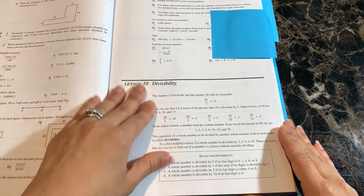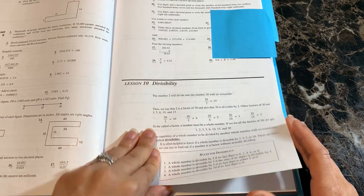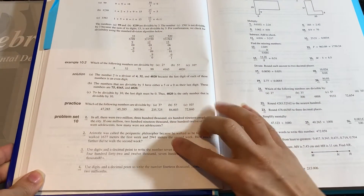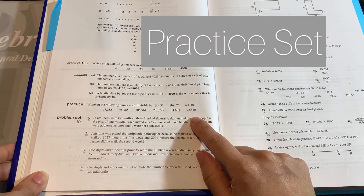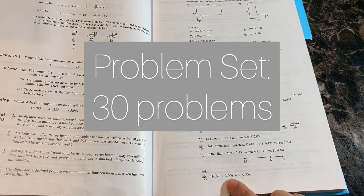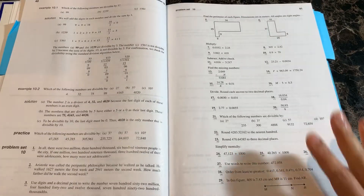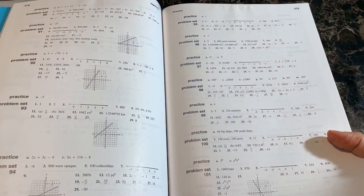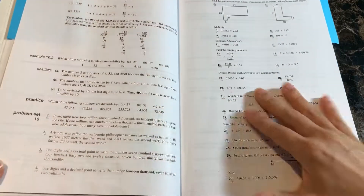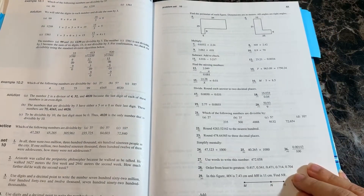Here is lesson 10, which covers the topic of divisibility. Saxon has an explanation of the lesson, provides examples with solutions, and then always has a practice set that you can do with your student as you introduce the topic. After the practice set, there is a problem set with 30 problems. In the back of the student book, there is the answer key to the odd-numbered problems.